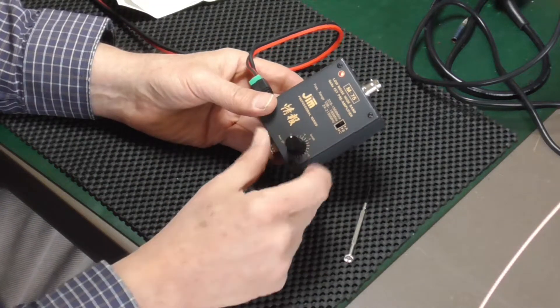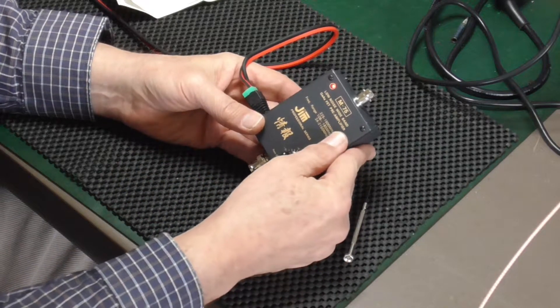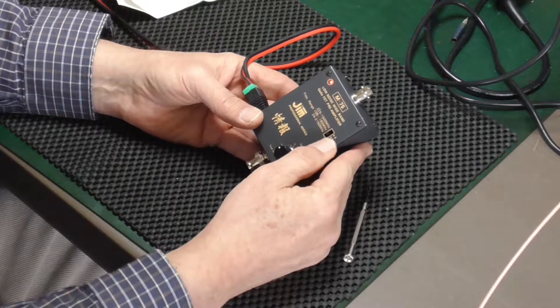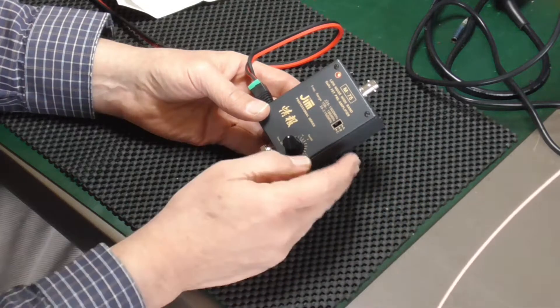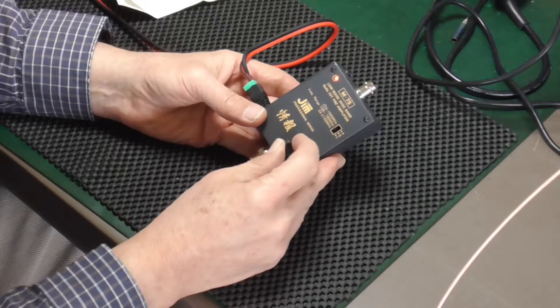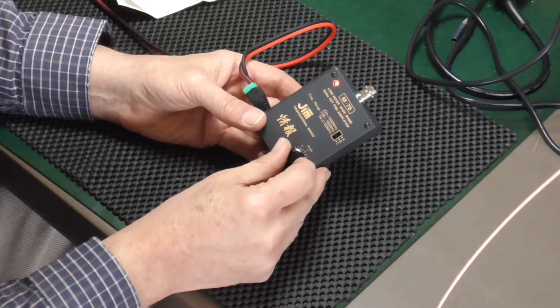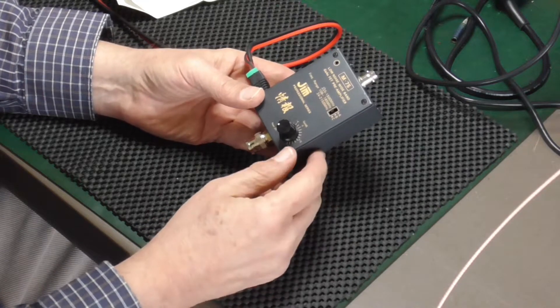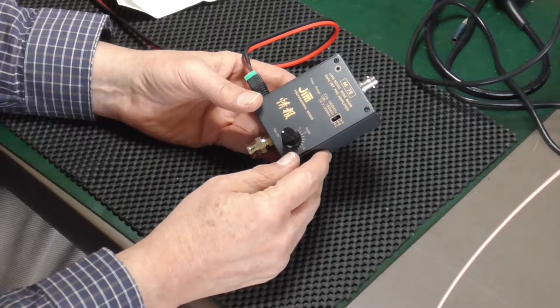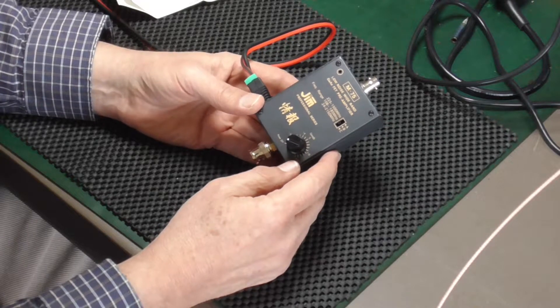I'm going to attach it to power at 12 volts and have a look. Turning the power supply on and enabling it — you get a red light indicating the device is on. I've put it on position B, which is 108 to 185 MHz. It's taking about 25 to 30 milliamps at 12 volts. Let me go ahead and hook it up to the spectrum analyzer and we'll have a look.